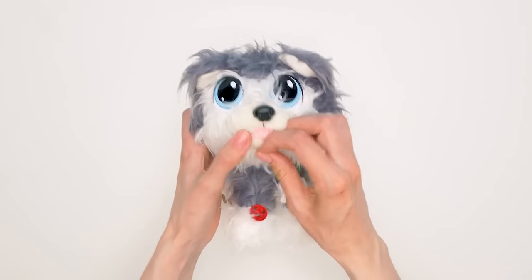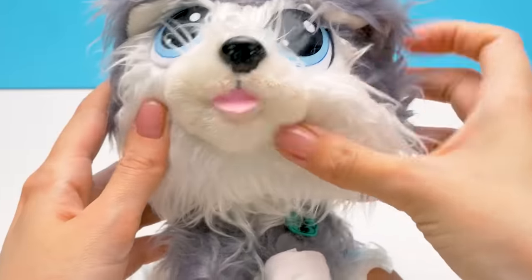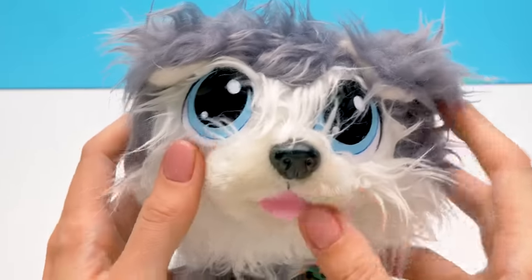And now we'll make you smile, like this. We take out the thread, and done! Oh, you look adorable! Let's fix the tongue, and voila, we have a smiling puppy!